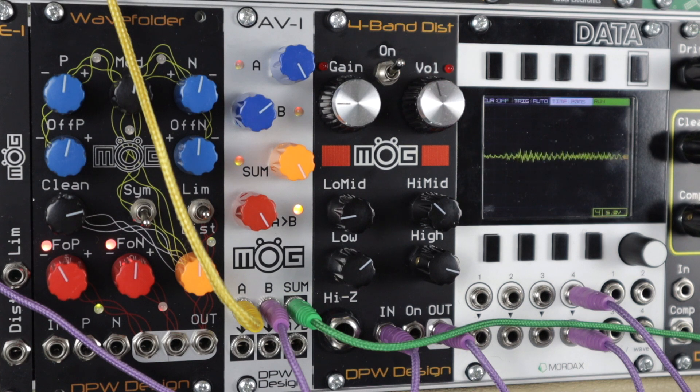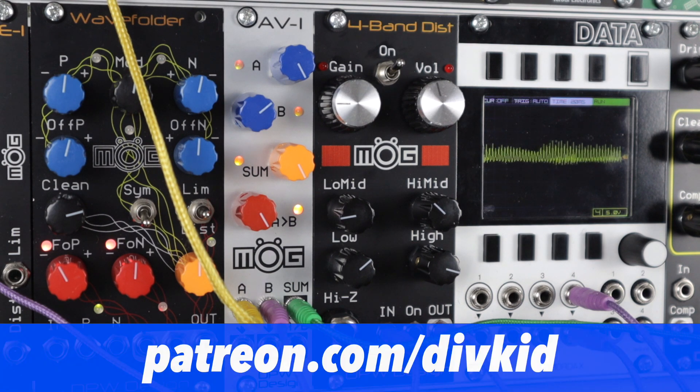So that's it for this video on the MOG 4-Band Distortion from DPW Design. Hit like, leave a comment, support my work on patreon.com/divkid if you like what I do — there are some bonus exclusives over there. I'll see you in the next video. Cheers for watching, bye.